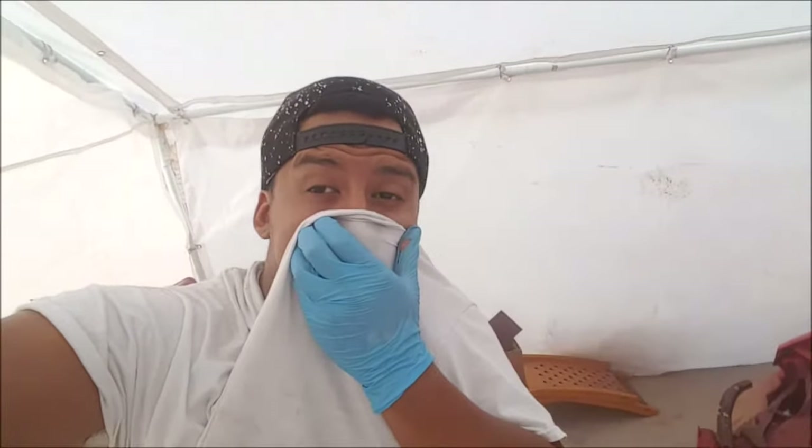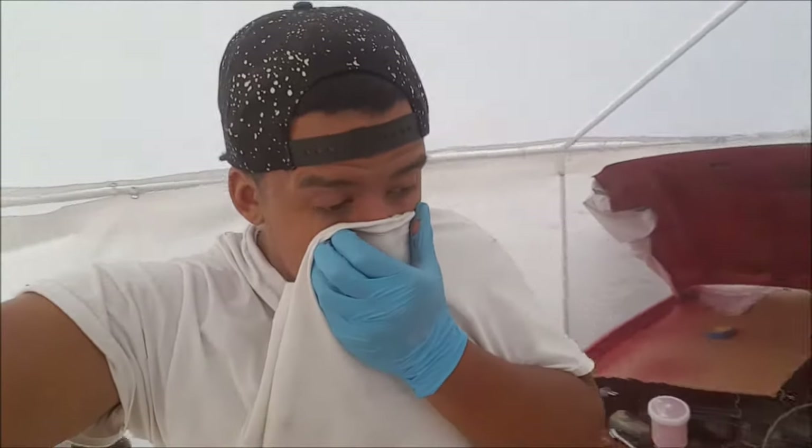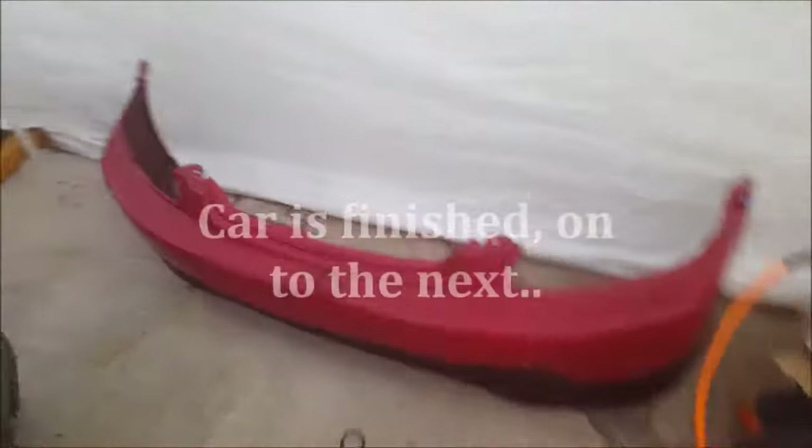Alright guys, so I went ahead and put everything together so far with the gun. I don't know if you can tell, but it's smoky in here. Let me show you guys something — finally, after a long, long time of having it in gray primer, we're officially painting it.